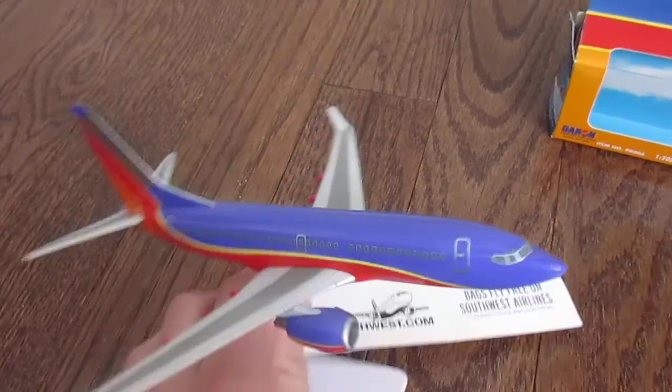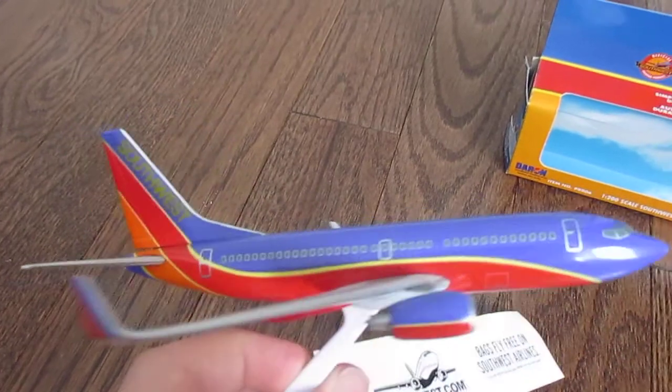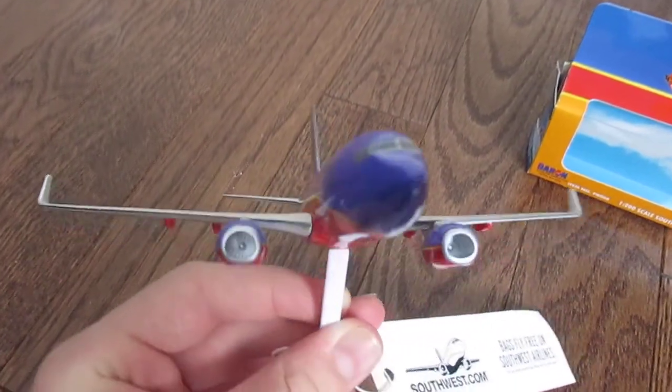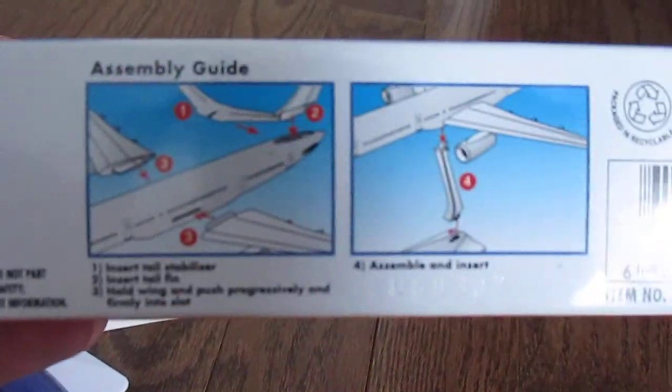It's a detailed model, 1:200 scale, and I like the livery on it. There's the assembly guide.